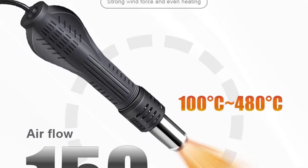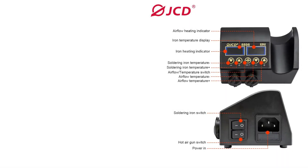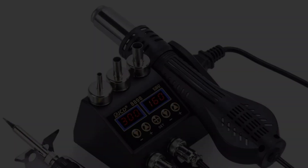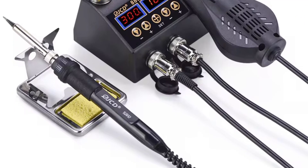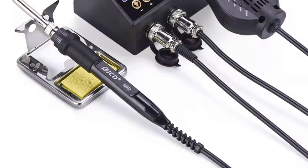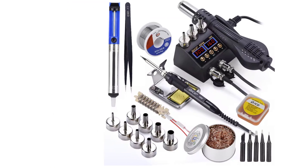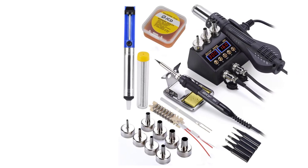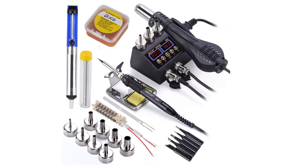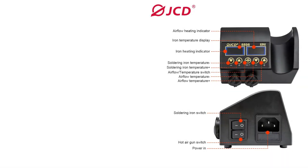With a hot air gun output of 800W and a temperature range of 100°C to 480°C, along with a soldering iron that operates at 80W with a temperature range of 180°C to 500°C, both tools offer high precision with stability and ESD-safe designs. The unit is powered by AC220-240V or AC100-130V, making it suitable for various electrical standards. Ideal for both professionals and hobbyists, the JCD8898 combines functionality and safety for effective soldering and rework tasks.